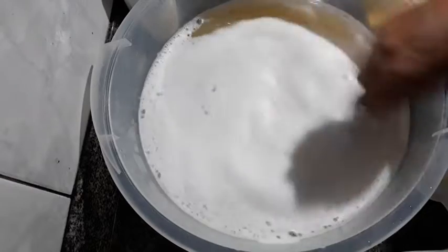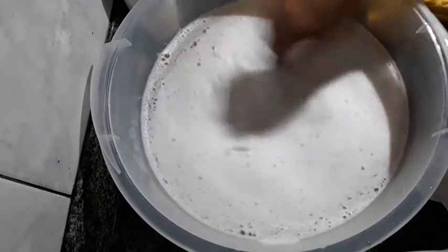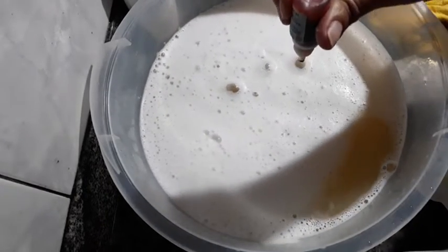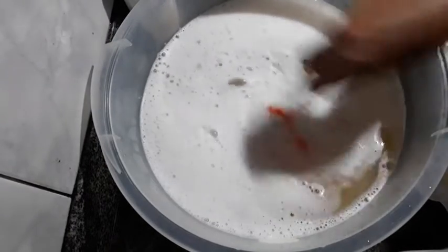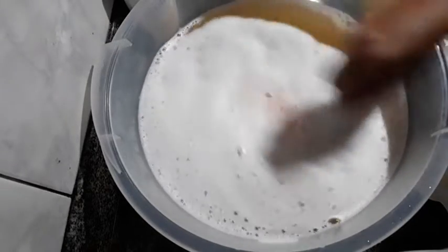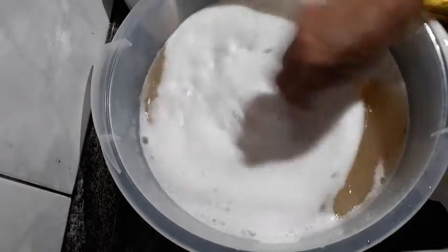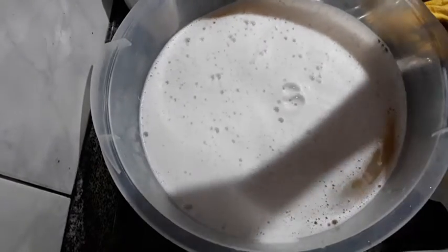Being that it's proper soap colorant, it's safe to use. I like to mix with a whisk because it's much more practical — it incorporates all the ingredients much better. I added about 5 drops, then more. It still didn't give the color I wanted — it's too pale. I'll add 10 more drops.